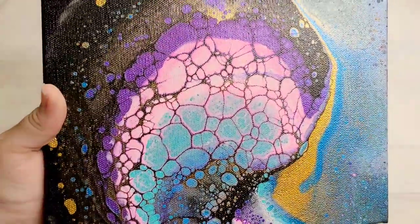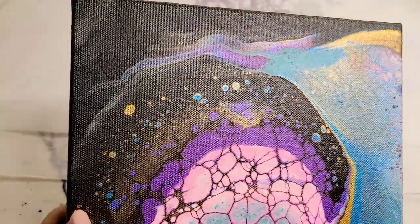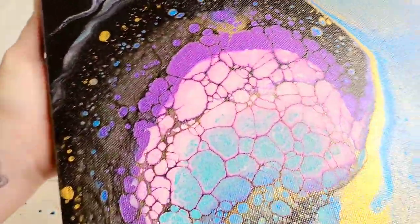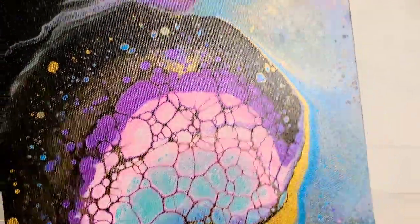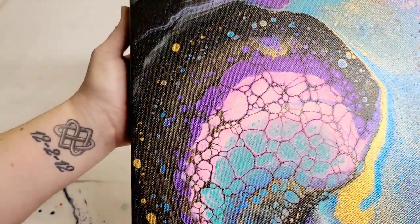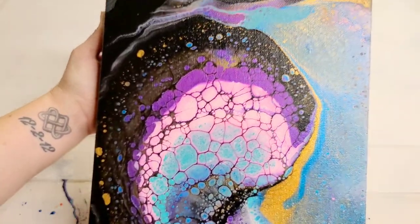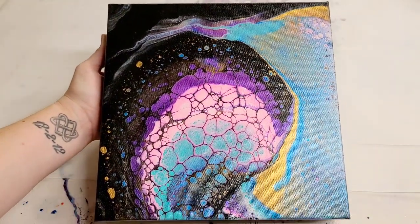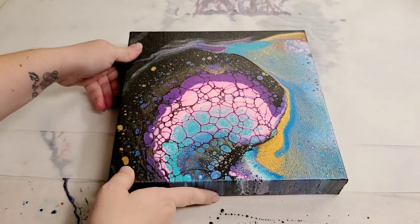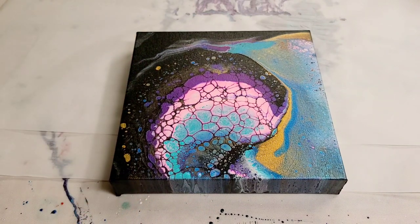I know I don't often show you guys paintings dry, but I thought this time I would — I usually just paint and then post the video pretty much right away, but this time I didn't. This is what it looks like completely dry — it hasn't been sealed yet. You can see those gorgeous metallics; once it's sealed they'll definitely be a lot more vibrant. These cells are so pretty in the middle. I'm actually thinking of sealing this with resin, so let me know in the comments what you think — should I seal it with resin or not?